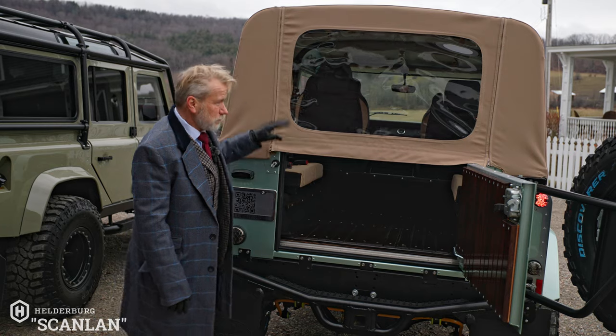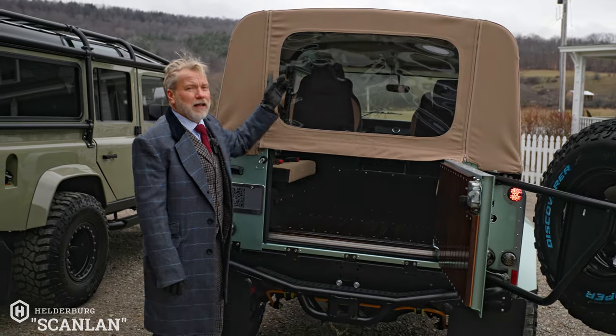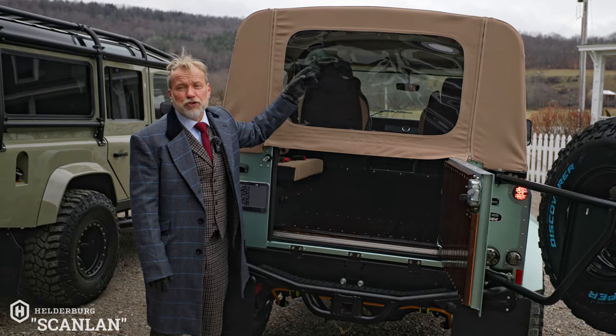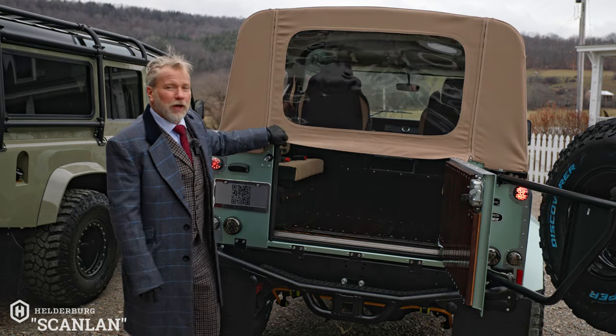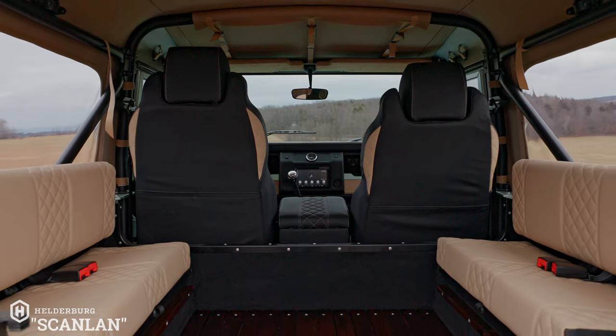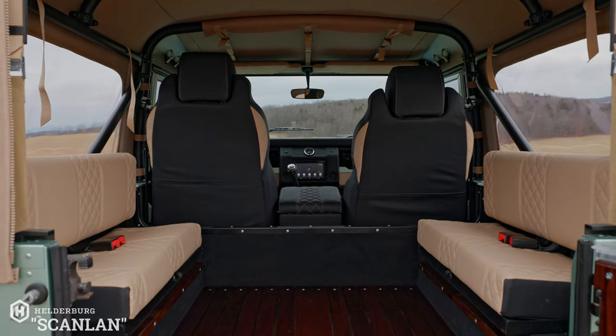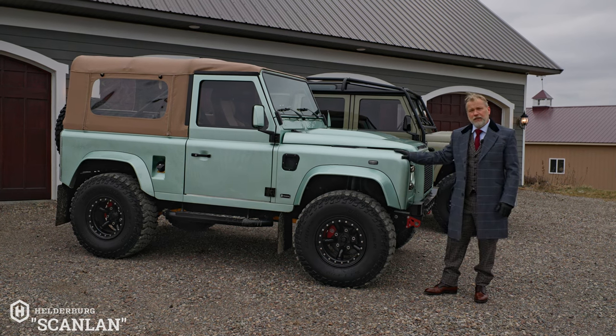They also ordered a bimini top. With the bimini, you take the main soft top off completely and the bimini covers only the driver and passenger, leaving the rear area fully exposed. It makes for a great summer beach cruiser.